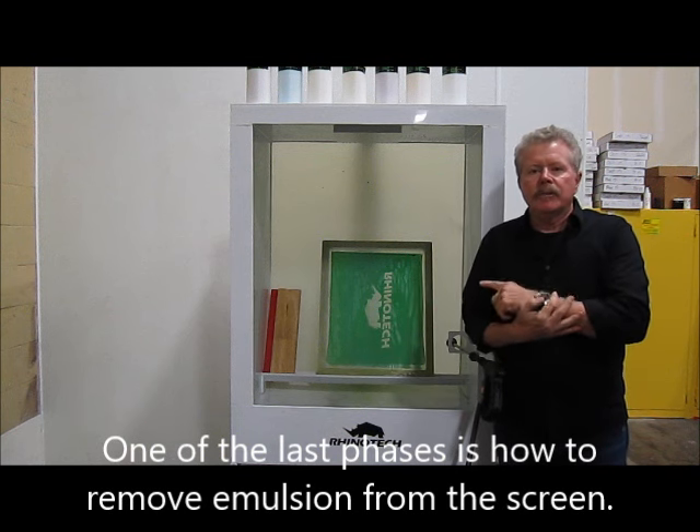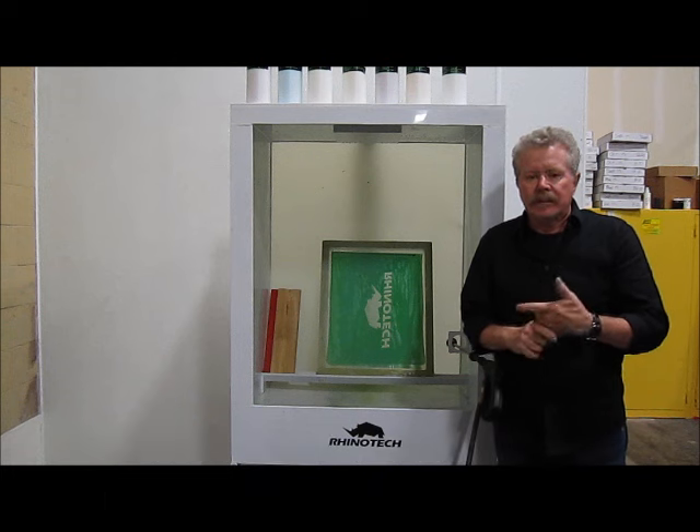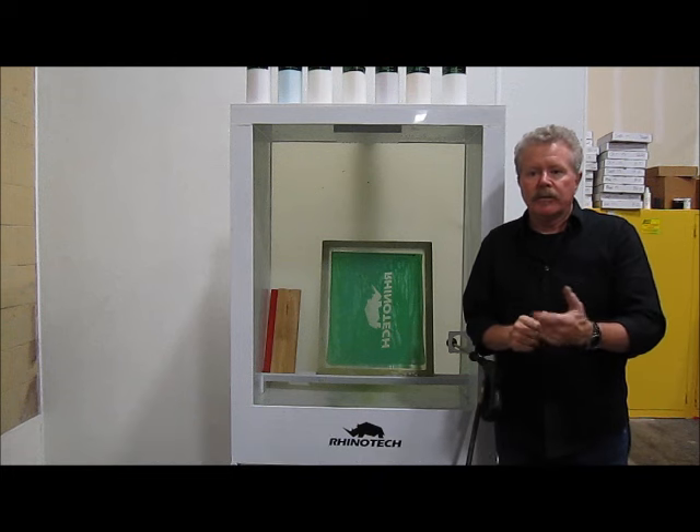Now one of the last phases is to get rid of that stencil, so we can use that screen over and over again. So let's get a tight shot and then we'll jump through the process.